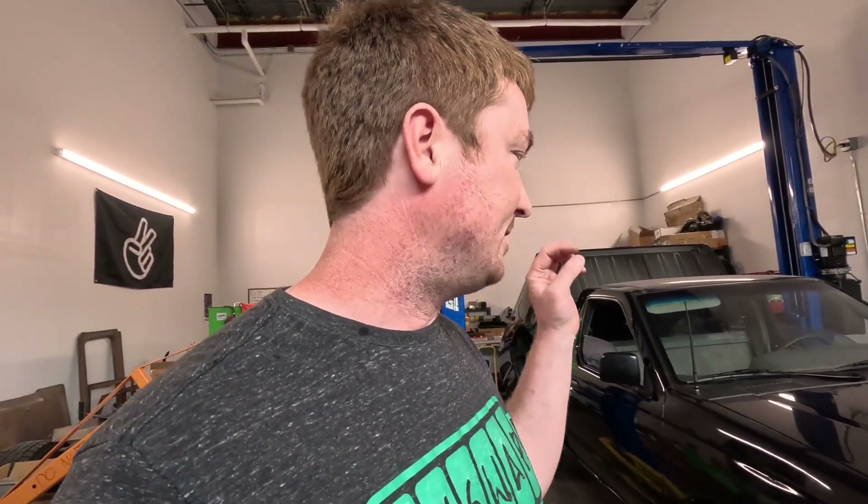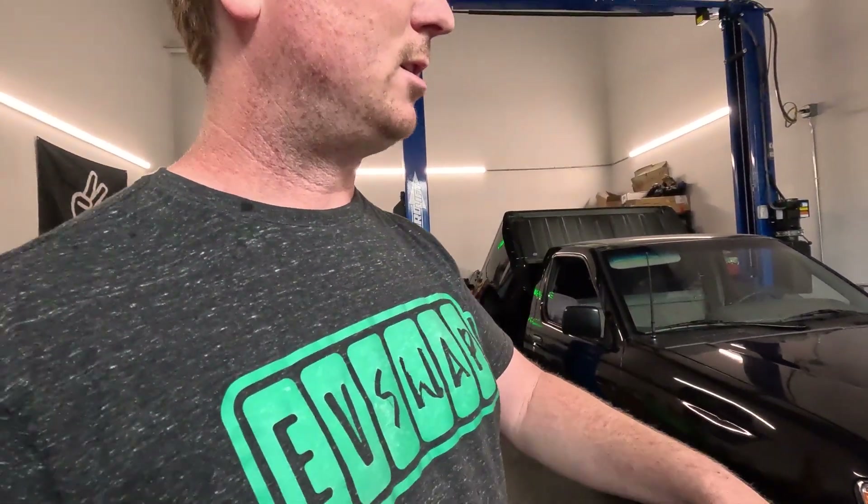That's kind of the updates this week. We did make an appointment with the DMV in about a week and a half to get this inspected and marked as an EV in the computer, and then we're going to get some license plates for it so we can drive it around on the street. Once I get that cab heater hooked up we'll put the seat in, get the carpet in, get it all buttoned up, and then hopefully we'll take it for a test drive — probably just around the little warehouse area. Then we'll go get it licensed and take it on a bigger test drive: acceleration tests, range tests, anything you can name.